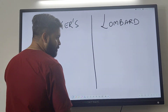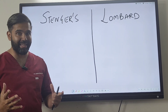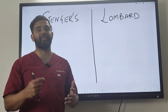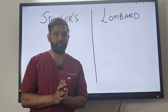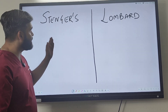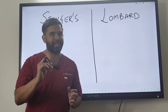The Stenger test and Lombard test are tuning fork tests used to detect fake hearing loss. There are people who will sometimes lie for certain gains, whether it is a certificate or some sort of monetary compensation. They will say they are having a hearing loss, and your job is to confirm whether they have a real hearing loss or a made-up one. These are two approaches where you can trick the patient and confirm whether they are telling the truth or not.